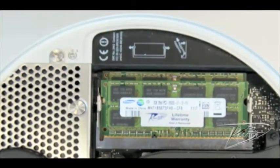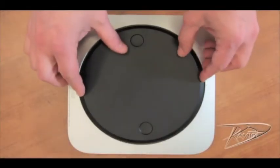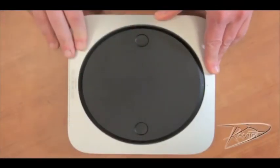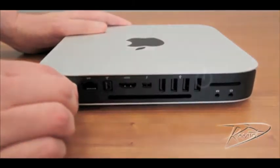Then rotate the memory module down until the two tabs on either side of the card lock into place. Repeat this process for the second module. Replace the bottom cover, aligning the dots to place it in the unlocked position, then rotate the cover clockwise to lock it into place. Once the bottom cover is in place, reattach your cables and monitor.